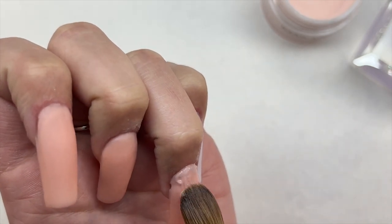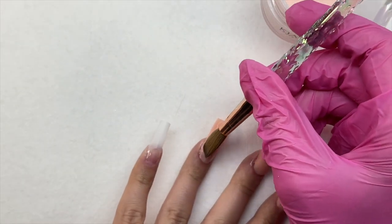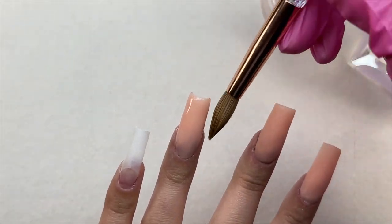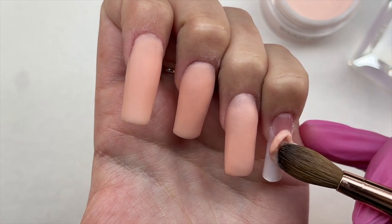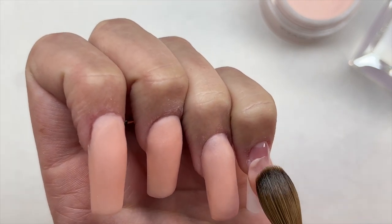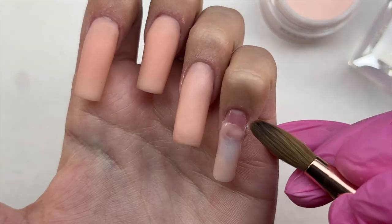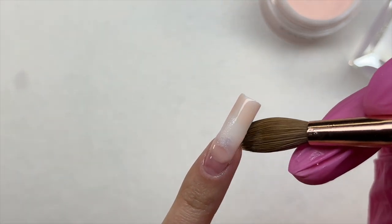I did let the acrylic application play out in real time so you can really see how long each nail takes me. Since this is kind of a 'come along with me trying the Kiera Sky acrylic kit as a beginner' video, I thought it would be fun to let it play out. I'm coming to my pinky now and I did do my thumb off camera. If you are enjoying the video please subscribe, like, and leave a comment below.